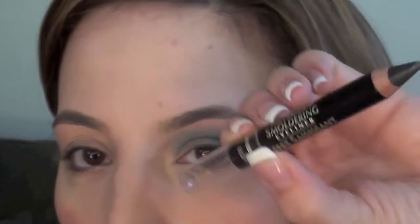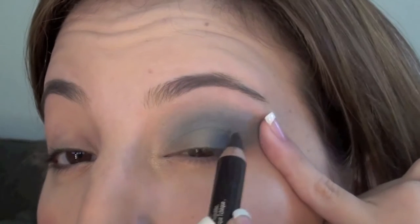Now that you've done that, grab a black eyeliner — I'm using the L'Oreal Voluminous Smoldering Eyeliner — and line the top lashes.